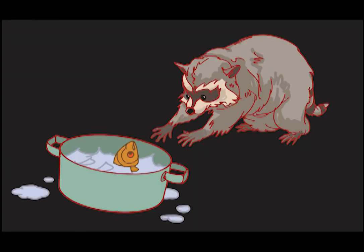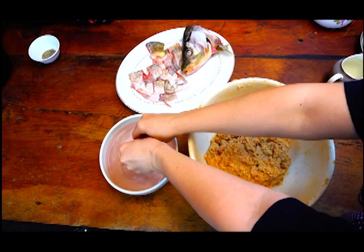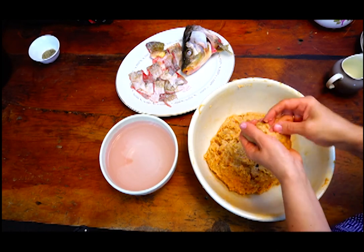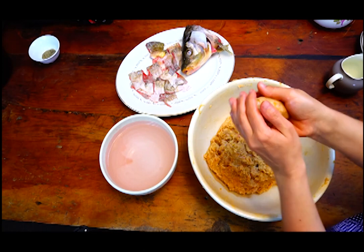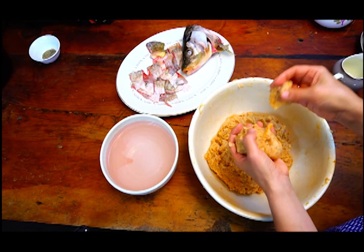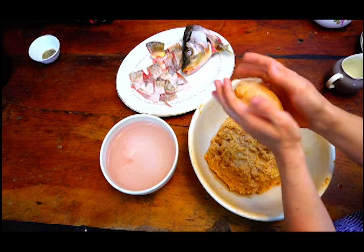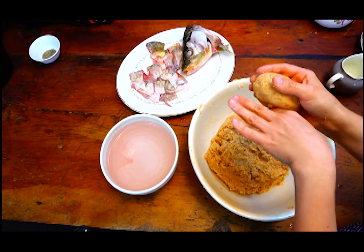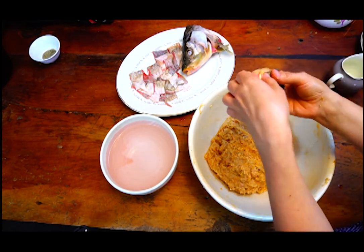Now we're going to do something extremely interesting — we basically have to be like raccoons and use our hands to make little balls like that. Maybe a little bit like this — it's going to be a portion. Then we take the skin and cover our balls like that.